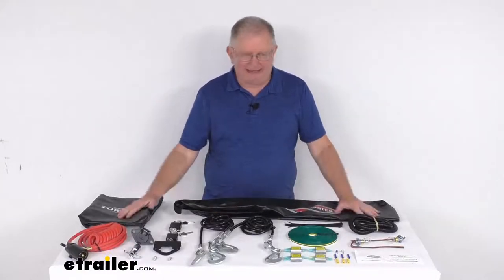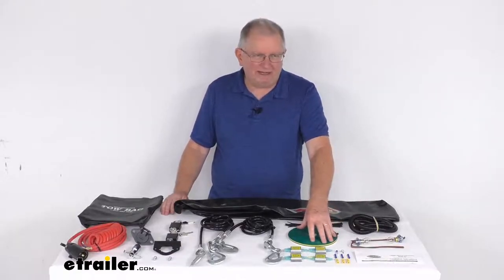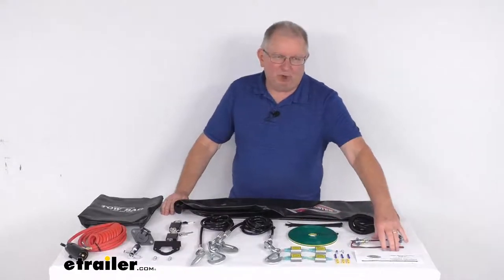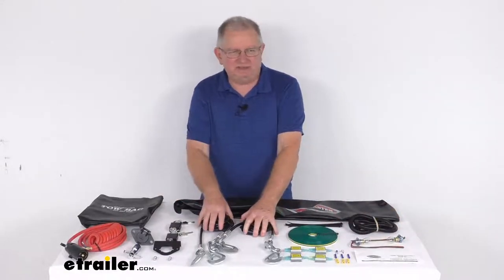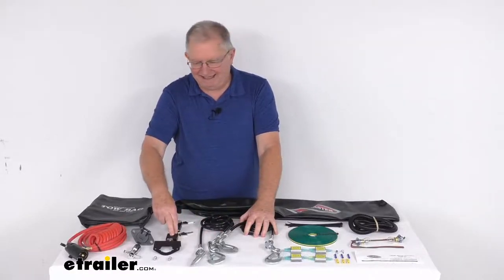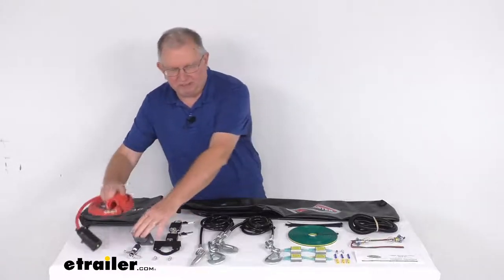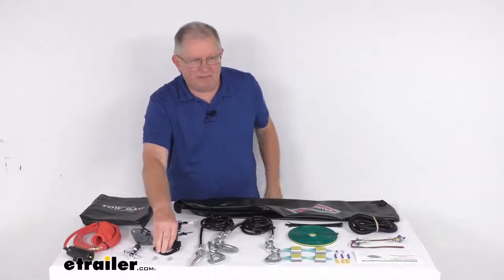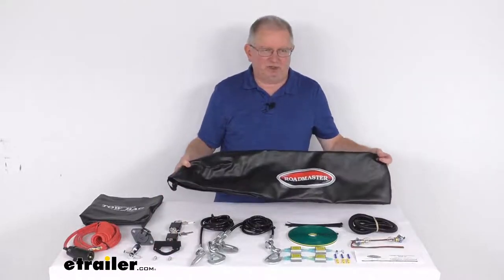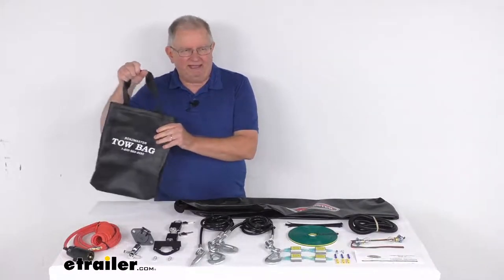It does include everything we laid out here on the table — I'm going to go through all these pieces. We start with the wiring kit with the diodes, a bulb and socket kit, two safety cables, two quick disconnect padlocks and keys, the seven-way hybrid power cord with the six-way plug-in socket, the six-way mounting bracket with hardware, a Roadmaster logo tow bar cover, and a handled vinyl bag to store it all in.